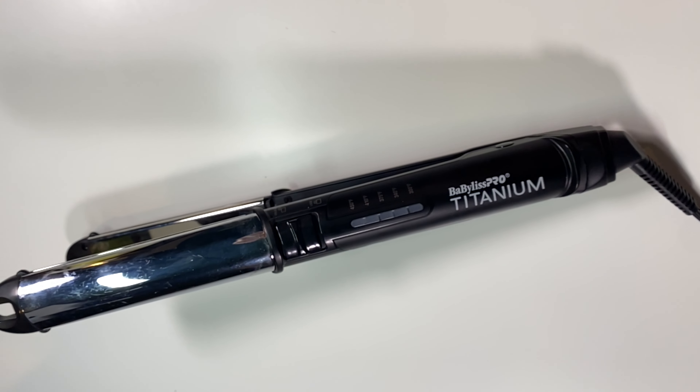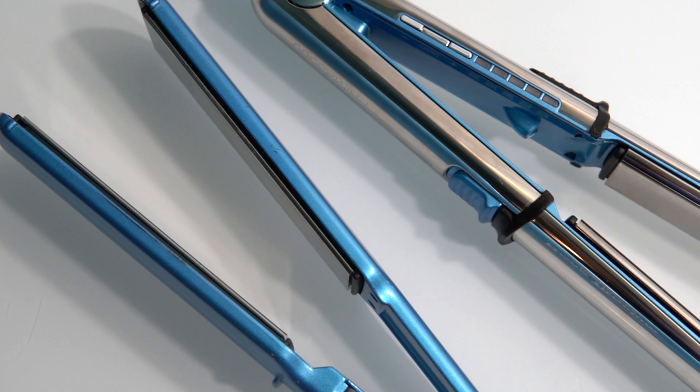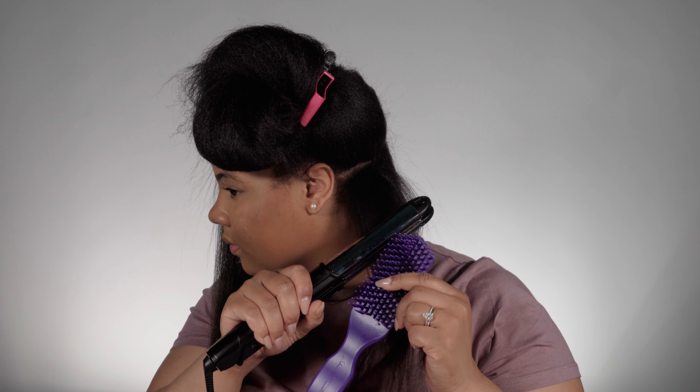Before I compare this to the BaByliss Nano Titanium Prima 3000 Flat Iron, which is the blue one I've used in a lot of my other videos, I want to give you the specs on this one. The first thing I noticed is the housing of the flat iron. It is made of some type of heat resistant plastic, which does make it lightweight, but that is also where my complaint comes in. It feels a lot cheaper than many of BaByliss's other flat irons and makes the weight distribution a little off. If you own the BaByliss Nano Titanium Ultra Thin Flat Iron or any of the other blue ones, the plastic on those definitely feels a lot more sturdy and of better quality. Since the plates are still made of titanium and housed in stainless steel, it basically makes the plate part heavier than the iron.